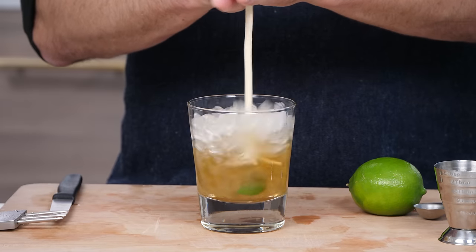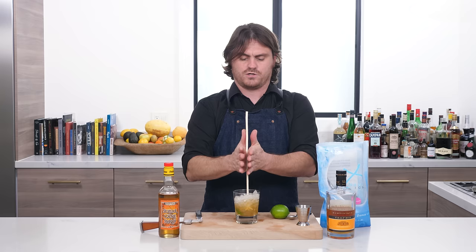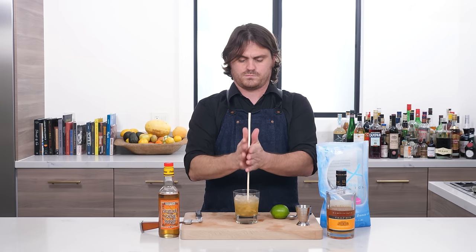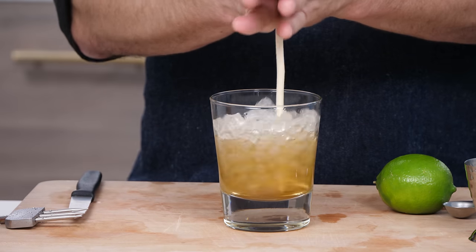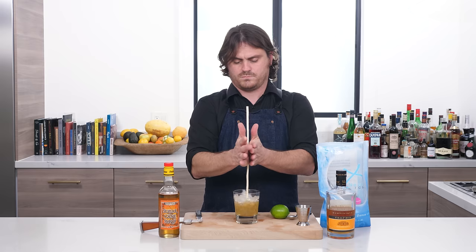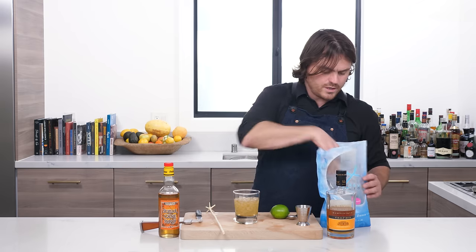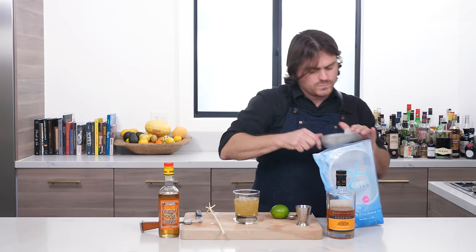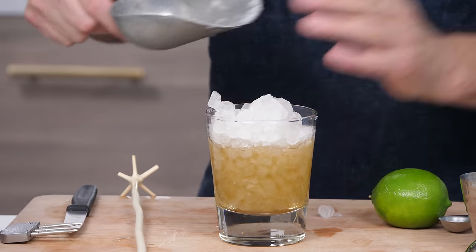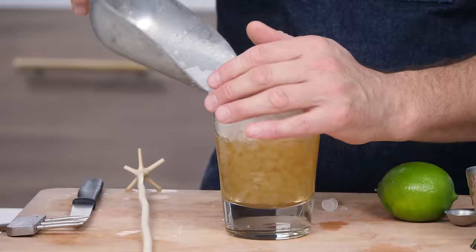We're just going to give this a light swizzle to incorporate the ingredients. Then we're just going to top it up with our pebble ice — we're nearing the end of the bag, so we're getting the bigger pebbles now.